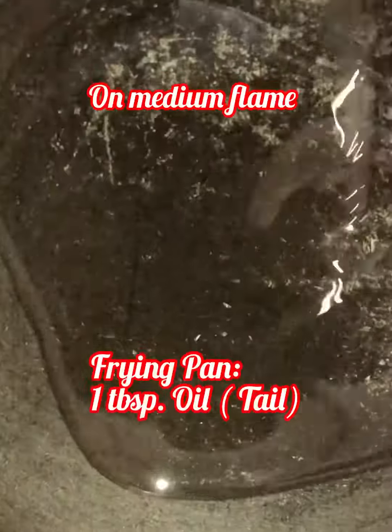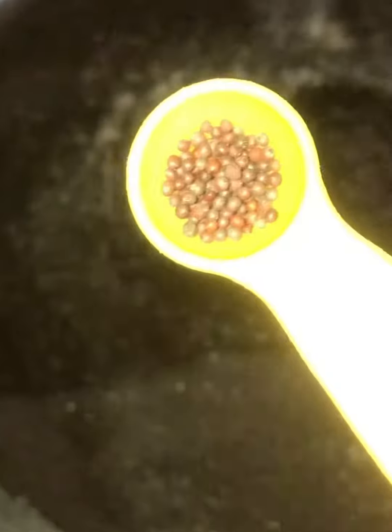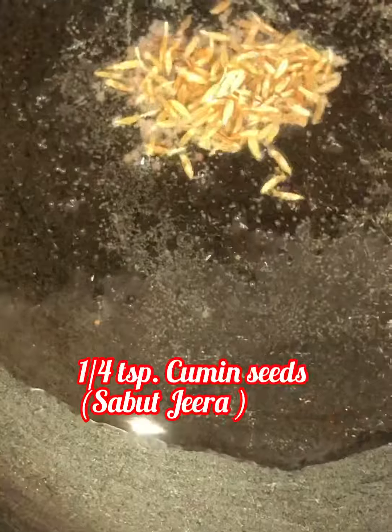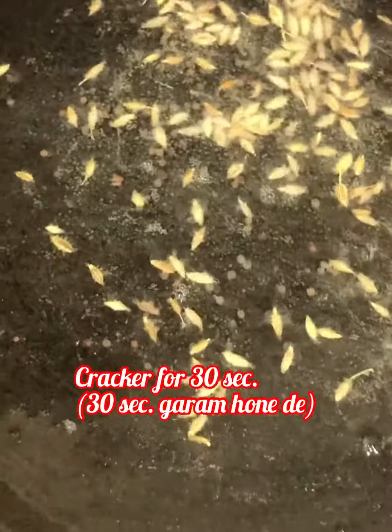Take one frying pan, keep the gas on medium flame, and add one tablespoon of oil. Now add one eighth teaspoon mustard seeds and one fourth teaspoon cumin seeds. Let it crackle for 30 seconds.